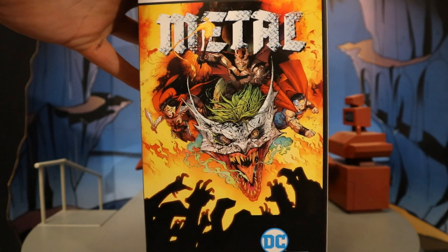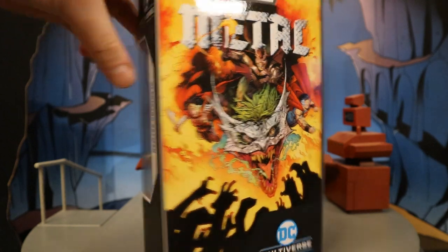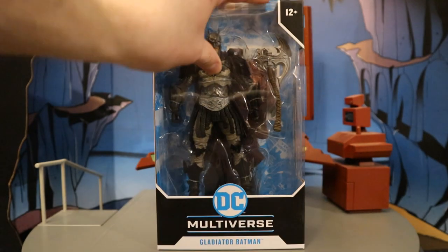On the back side, there's a great picture from Dark Knights Metal. We have Gladiator Batman riding on the Joker Dragon. So without further ado, let's open him up.